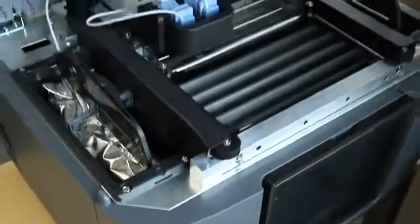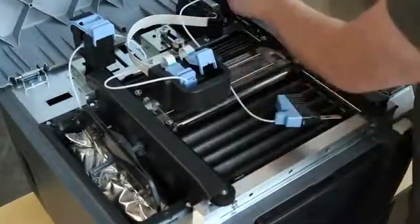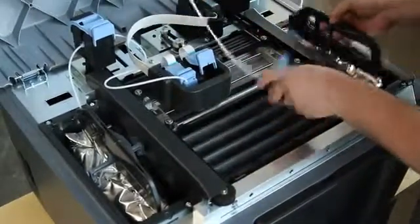We've refined the engineering of FDM to reduce cost without sacrificing the integrity of genuine FDM technology. Mojo uses our new quick pack print engine with the snap-in printhead that's as simple to use and quick to change as an inkjet cartridge.